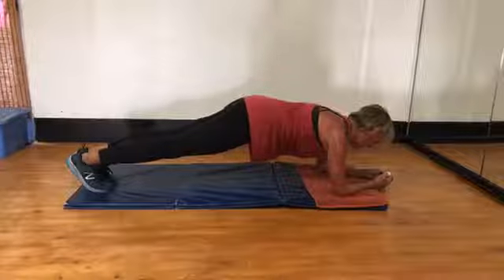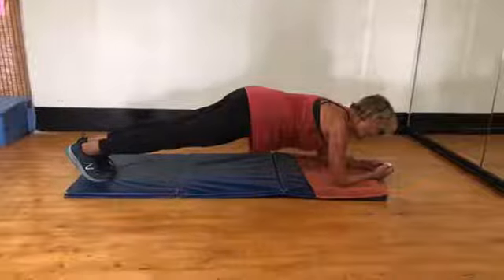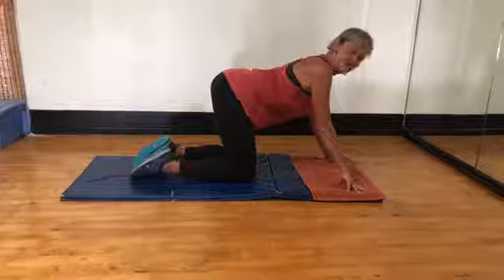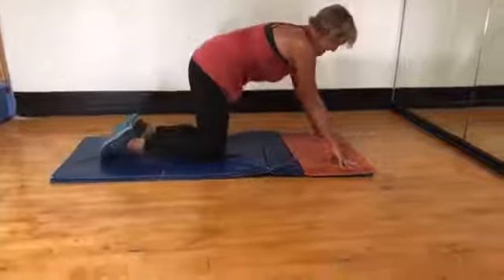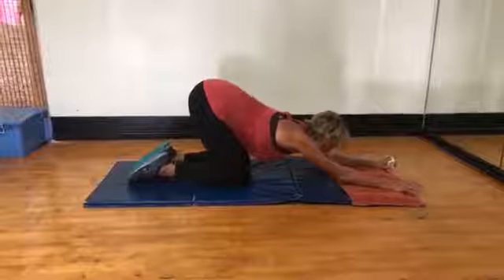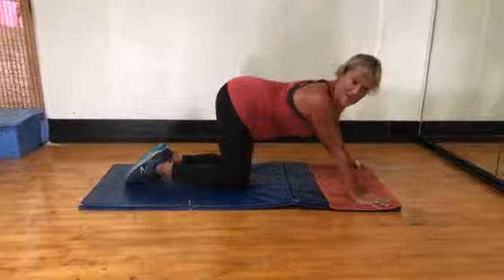Scale of one to five, where are you? I'm definitely a three, four. Come on. Take a rest. How did you do? All right, let's finish it. Now take a shower and go back to the airport.